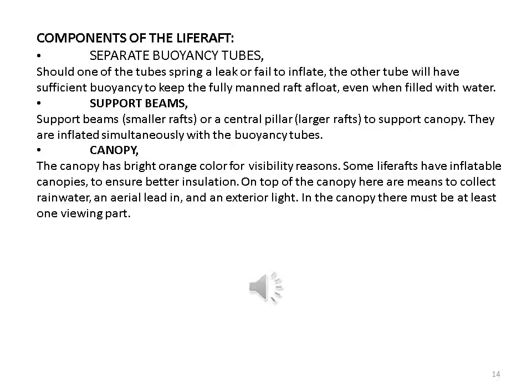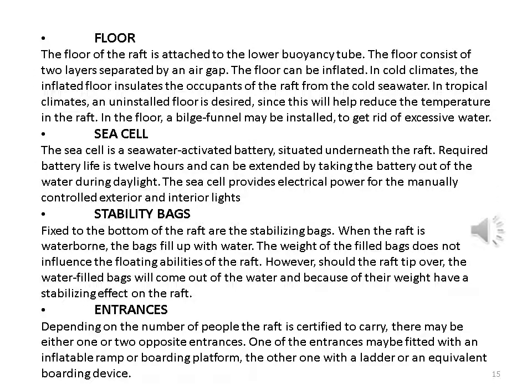In the canopy there must be at least one viewing port. Floor: the floor of the raft is attached to the lower buoyancy tube and consists of two layers separated by an air gap. The floor can be inflated in cold climates — the inflated floor insulates the occupants from the cold seawater. In tropical climates, an uninflated floor is preferred since this helps reduce the temperature in the raft. In the floor, a bilge funnel may be installed to get rid of excessive water.